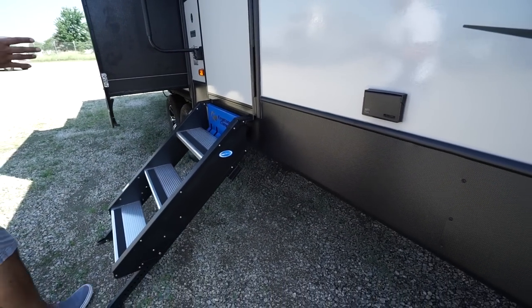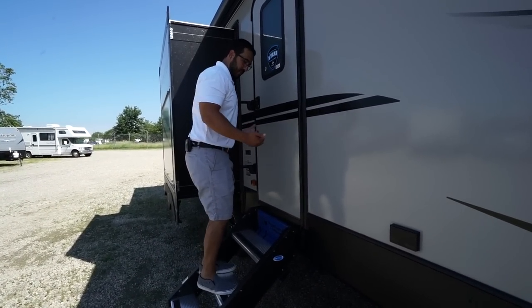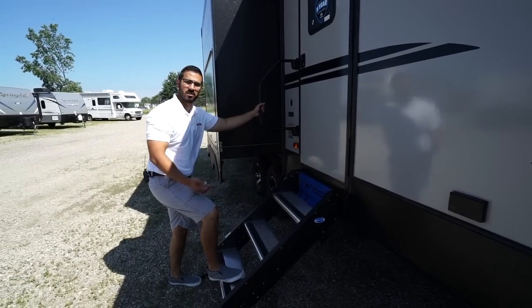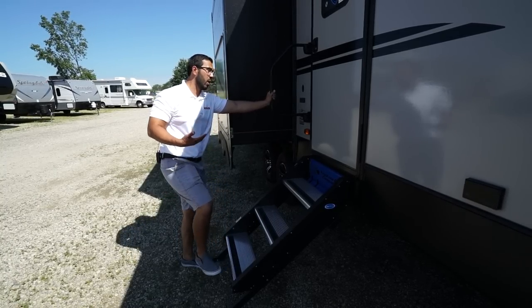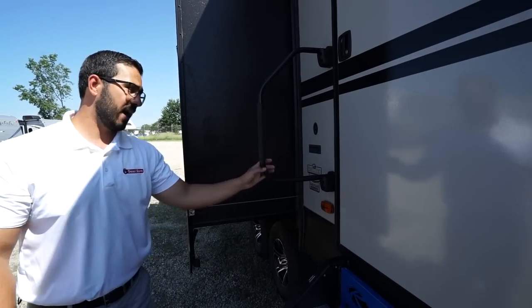These steps are the Mooride Step Above Step System — extremely sturdy. I'm over 200 pounds and you can see I can bounce on here and the steps hardly move. They have aluminum treads which won't rust and will stay looking beautiful for years, with grip tape for added traction especially when it's wet out. You'll also see the foldable grab handle for great control when entering or exiting the RV.